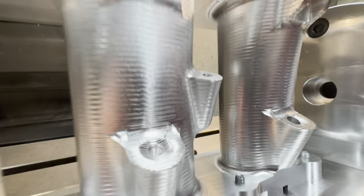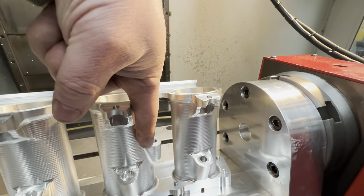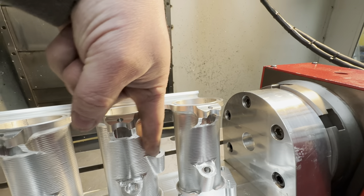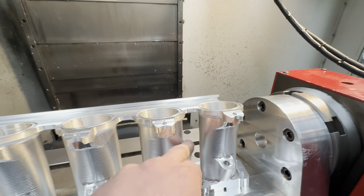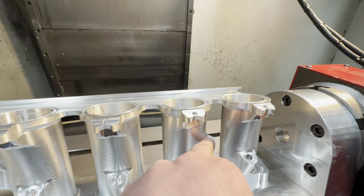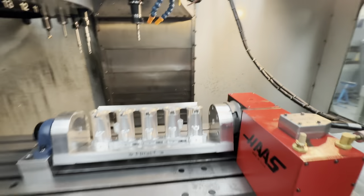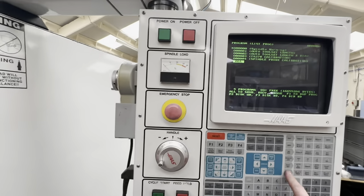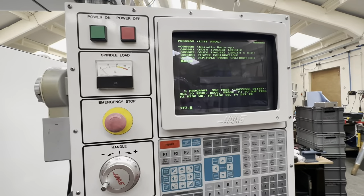We need to get rid of some of this 5mm radius in the corner. We've got enough stick out to come down and just take a few passes. With a ball nose we had to take a load of step overs, but with the flat we can step over 3, 4, 5mm — whatever we want — so we can come across and just do the contour line across here. Let's run that now — just put it in the USB. VF3.NC.